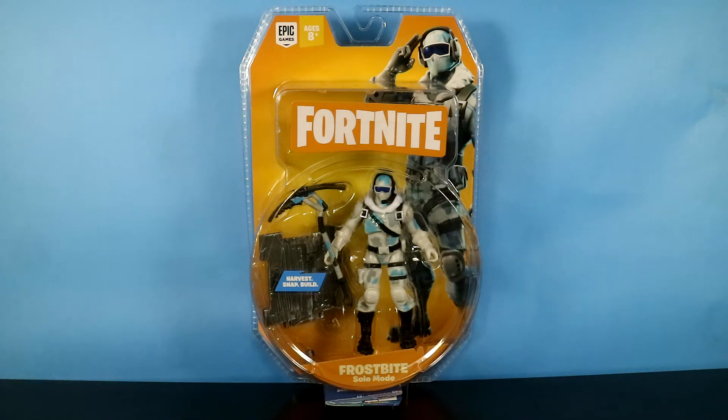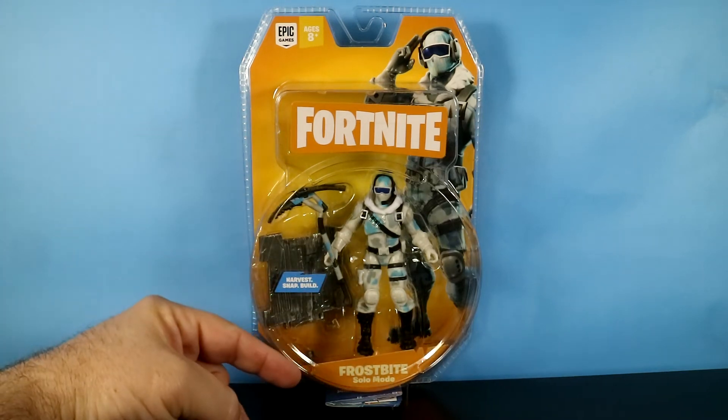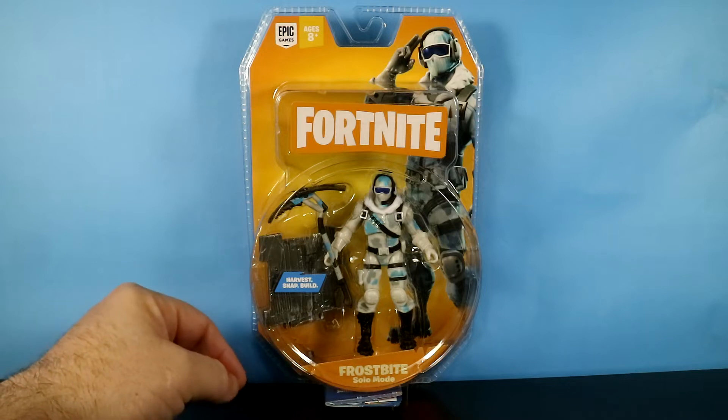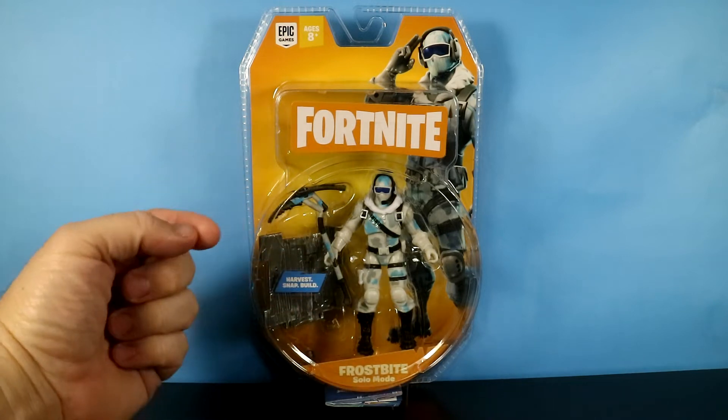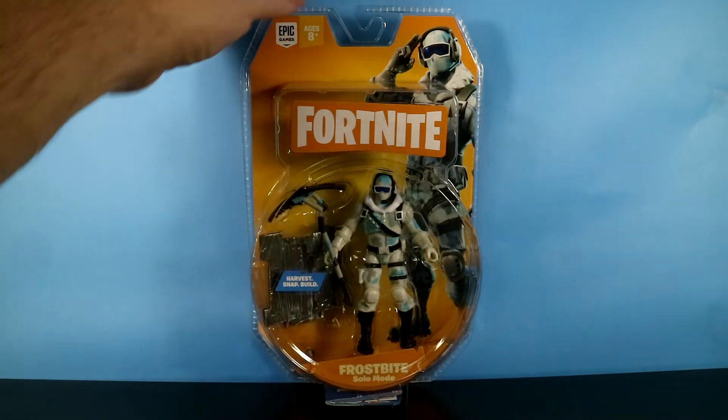Welcome to another Fortnite action figure review. Today we're going to look at Frostbite, the solo mode figure, and this is from Jazwares. They're the ones who put this together, and he looks really pretty cool. I love the color, but we'll get to that in a minute.